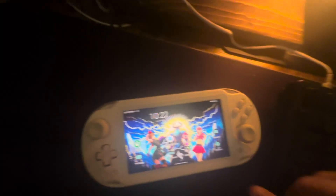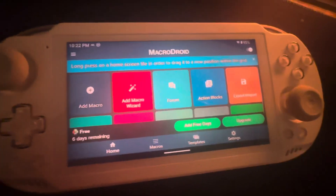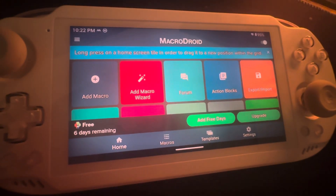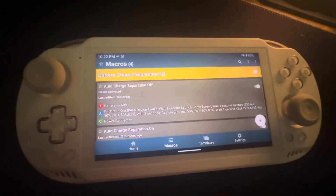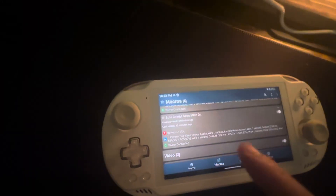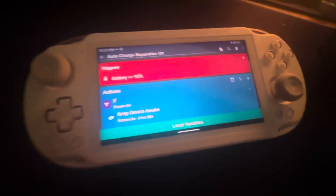I realized I didn't really show the application much, so let me go over that. I've got MacroDroid in utilities — there's a free version, and I think the paid version is about six or seven bucks. This is the macro for charge separation on, and there's one for off. I won't go through every step but there's probably a way to post them.